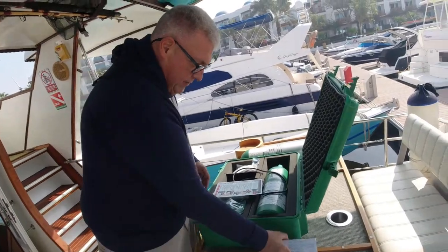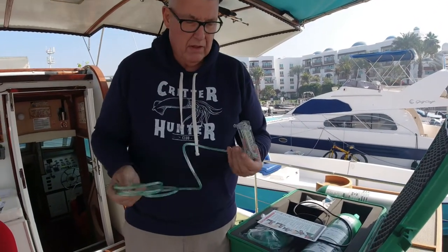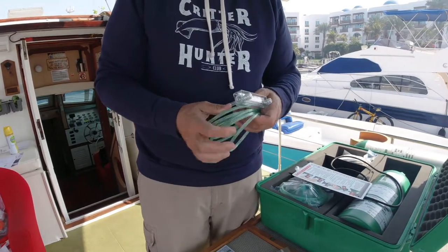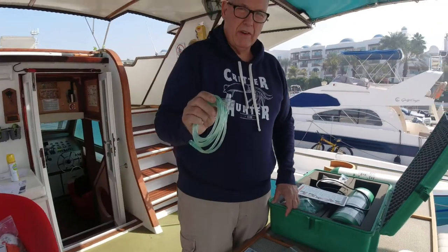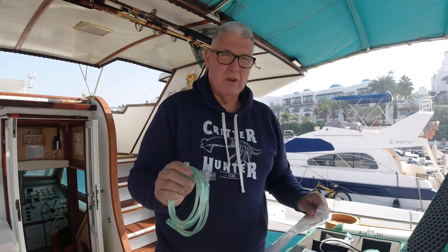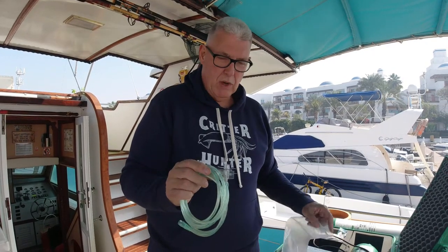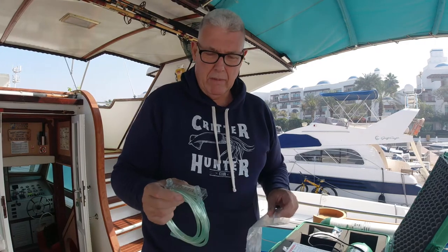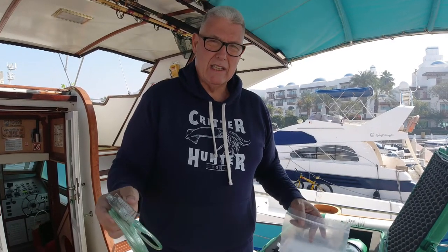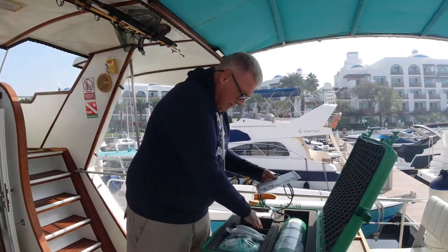Here's something interesting I've made up: a flow meter connected to a hose from a non-rebreather mask. This allows me to regularly check the flow of the regulator — probably every six months — to confirm that 15 litres per minute is coming out. I checked this one and it was about 16, so I'm happy with that. If it was less, it would mean we need to replace or service the regulator.